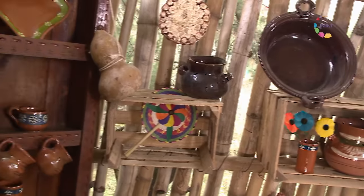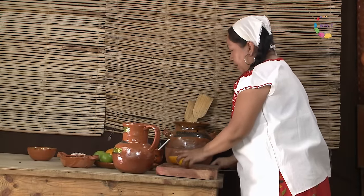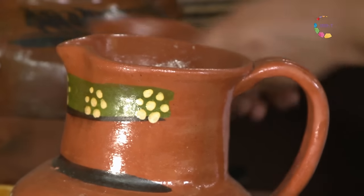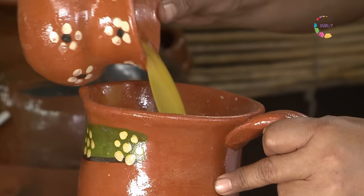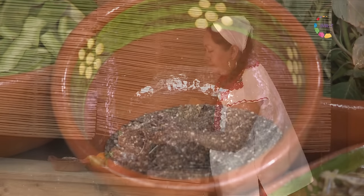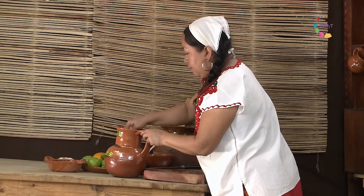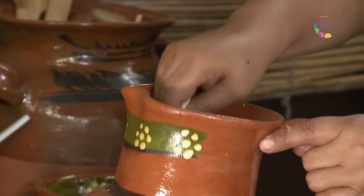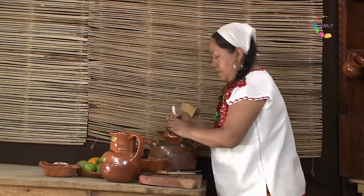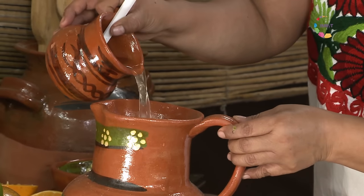Vamos a preparar ahora nuestra bebida, que es muy sencilla. Vamos a exprimir unas naranjas y unas limas para obtener su jugo. Ya tengo aquí el conjunto de los dos jugos; vamos a integrarlo al agua. Y vamos a ponerle el complemento ideal, que es la chía, uno de los alimentos más importantes de nuestra cocina antigua. Quizá no necesite dulce, además de ser las naranjas una fruta con bastante azúcar. Si ustedes quisieran, podrían agregarle también un poco de jarabe de piloncillo.